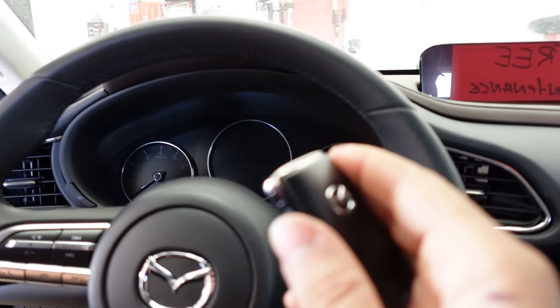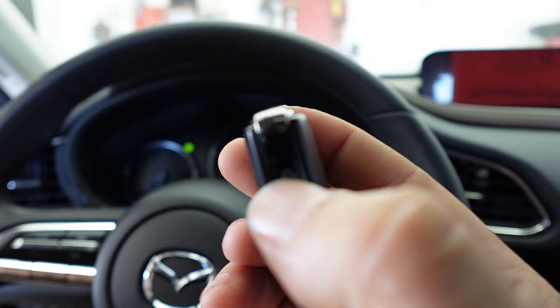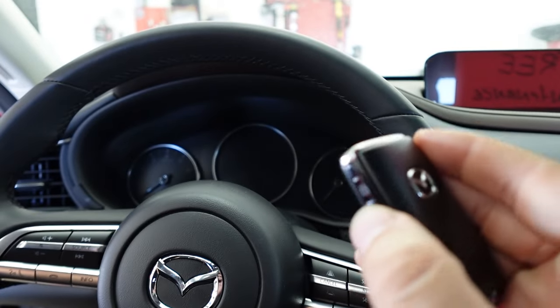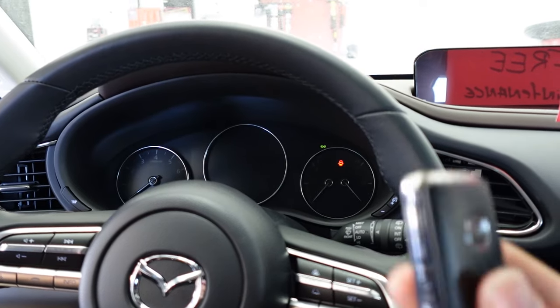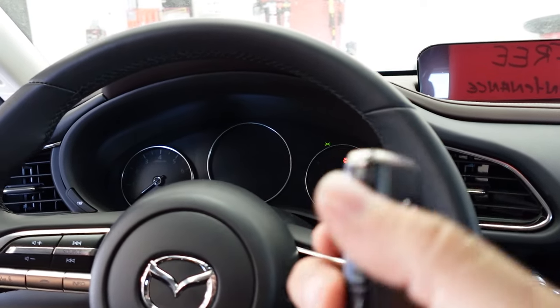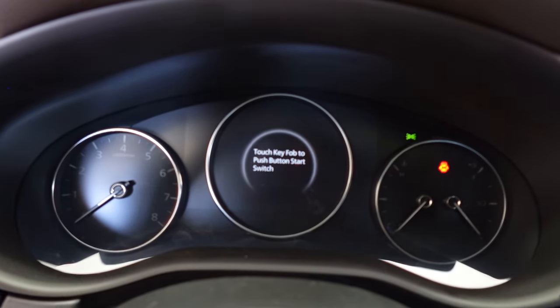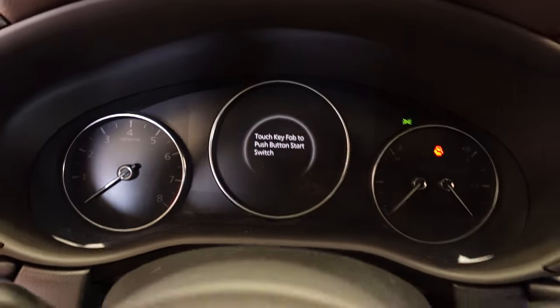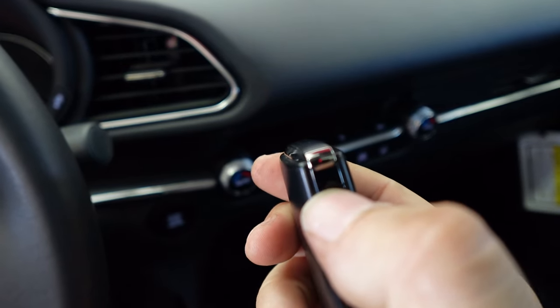We're in the vehicle now, and here I have the key fob that's in battery save mode. As you can see, the light doesn't turn on, but everything else works — it'll unlock the doors, it'll lock the doors. However, if you go ahead and try to start the vehicle by putting your foot on the brake, you're going to get a message saying to press the key fob onto the start button — that's the only way you'll be able to start the car without that red light.